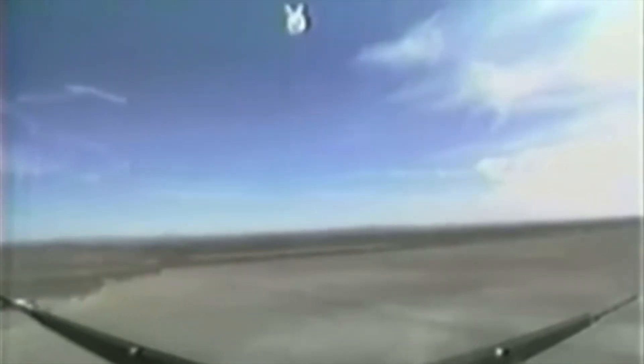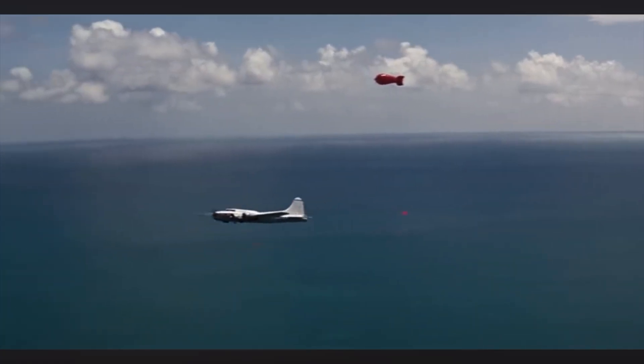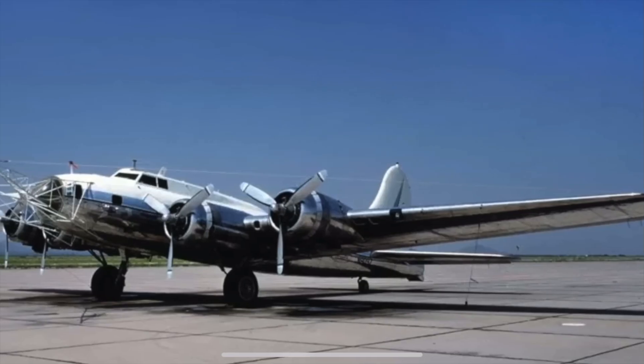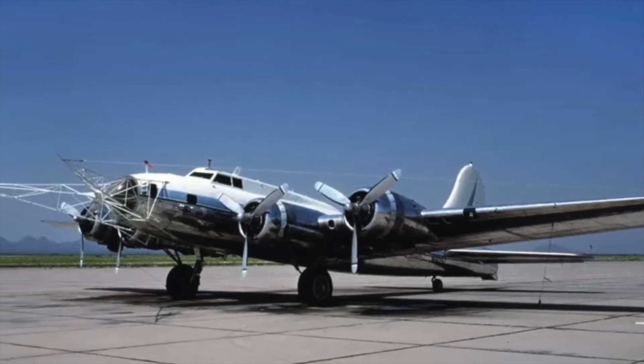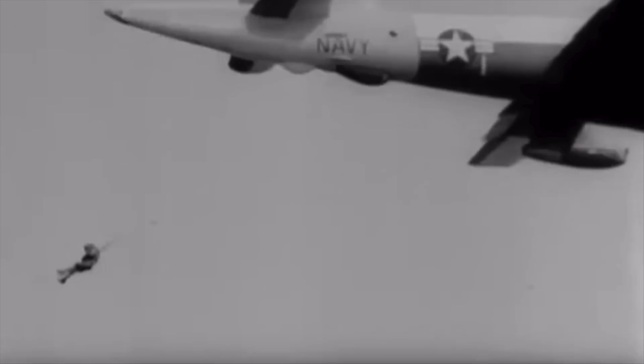The Fulton Skyhook was composed of a weather balloon attached to a load by a 500-foot braided nylon cable with a 4,000-pound test. Aircraft with horns or guide hooks attached to the nose were used for pickups. A lot of different aircraft were tested for this, but the most noted uses were by B-17s, P-2V Neptunes, and C-130 variants.